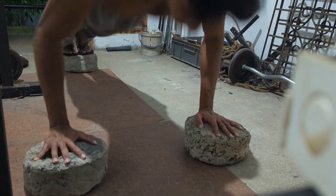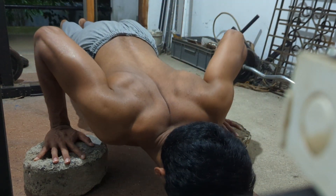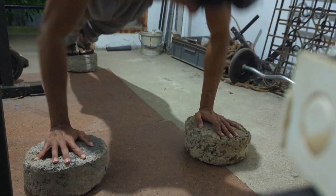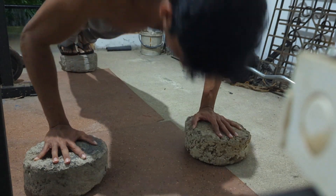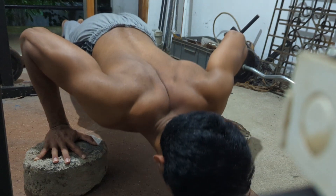Welcome to this workout. I am going to build chest up. I am going to do push-ups. One thing I do is, I am going to do a plateau.